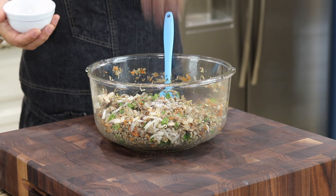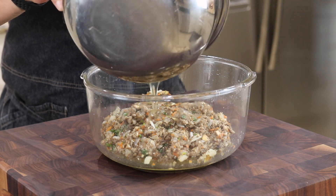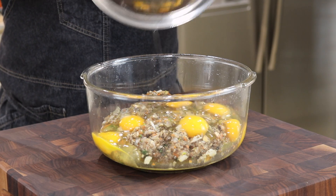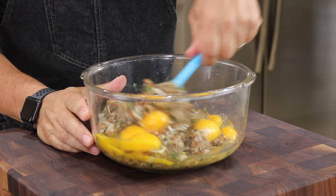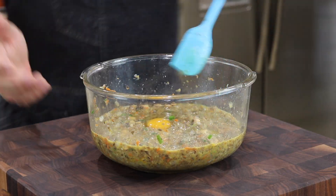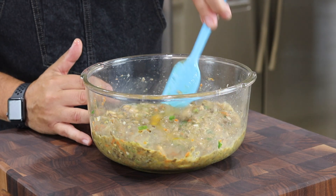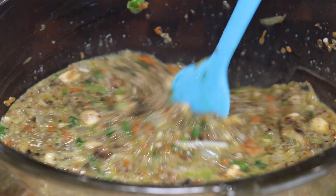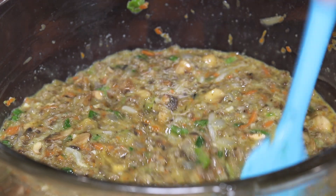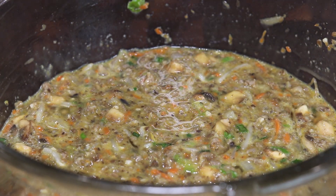I'm adding a little salt and pepper, then folding in six whole eggs — you want to just fold them in, you don't want to beat them because it'll get watery. I'm actually going to add one more egg. You should end up with this eggy slurry mixture. It's ready to go — let's get these in a pan and get them on a plate.